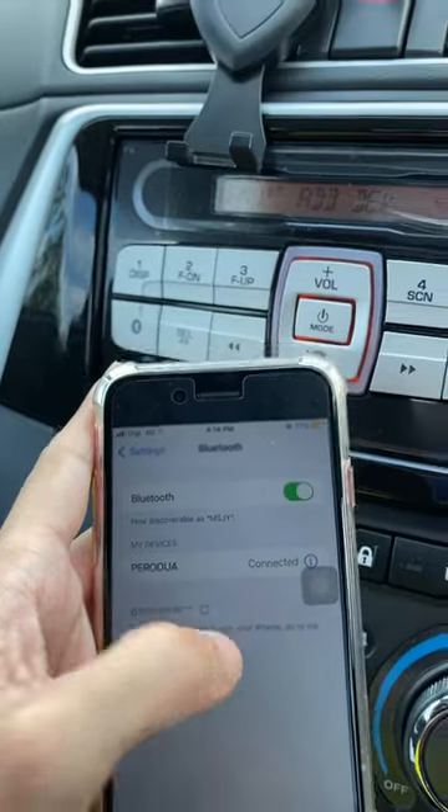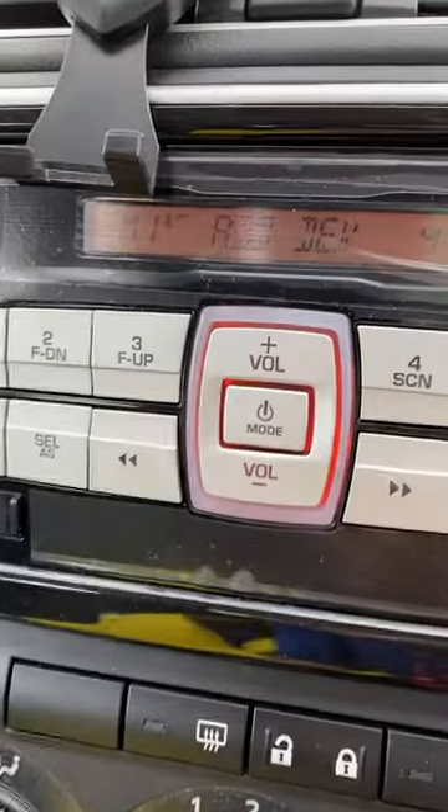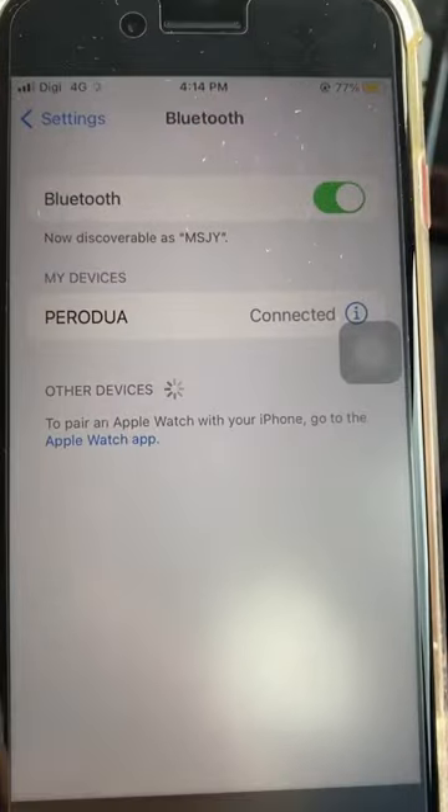Once you have successfully paired the devices, you will see Borodua displayed on the Bluetooth menu. It's easy to connect the next time.